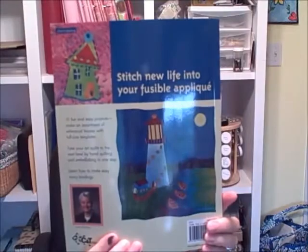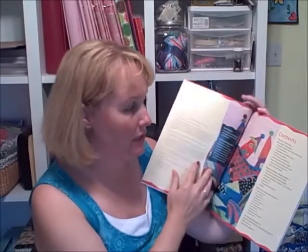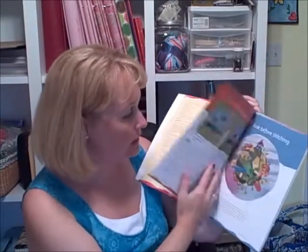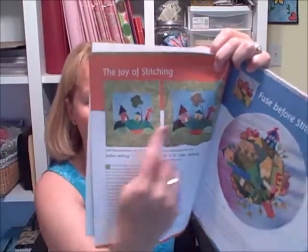This is a C&T book retailing for $19.95. I really love the colors, and I like that she takes you step by step through the process of making the quilt. She tells you all about fusing and then shows you a before and after — how the quilt looks before the stitching and how it looks after. It really does make a big difference. This book is all about different types of houses — that's the theme. She's got a lighthouse, a cottage, and all different kinds of houses.